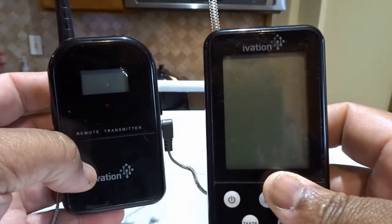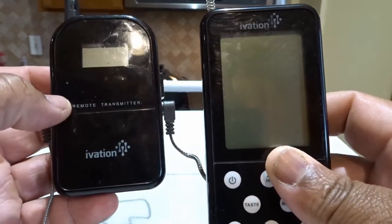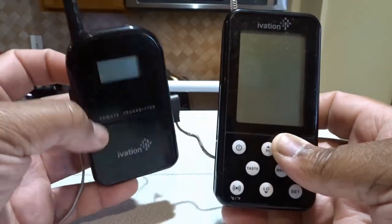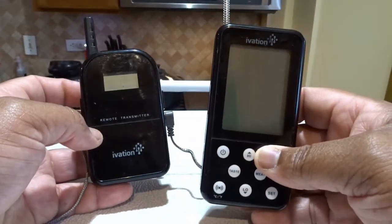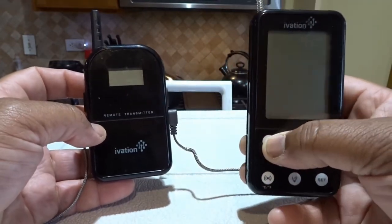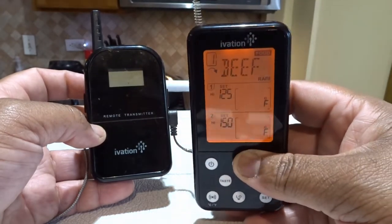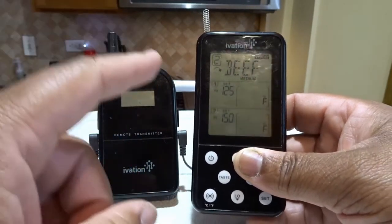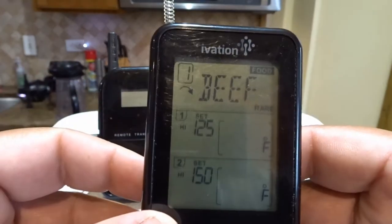So here we are up close, and I figured this is Ivation. This is the Ivation receiver and transmitter - this is the receiver and this is the transmitter. I got these off of Amazon; they are linked in the description and were less than $40. Now I'm going to turn on the receiver first. You can see we have two different temperature probes, and you see it flashing from one to two.